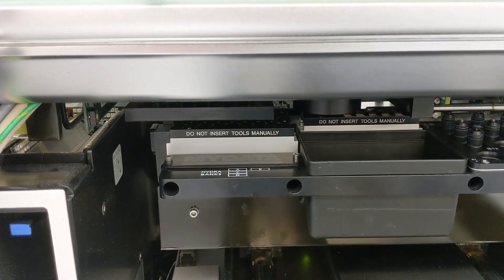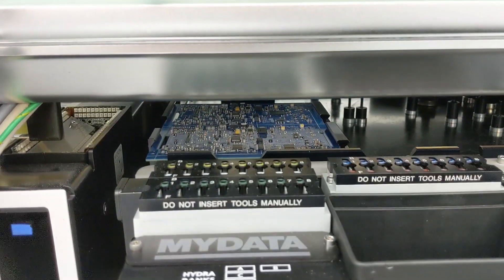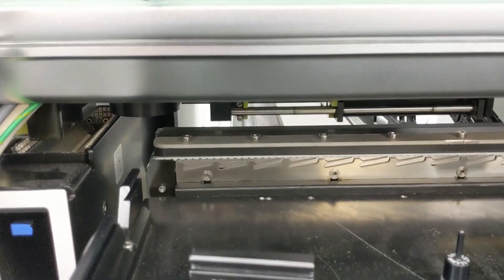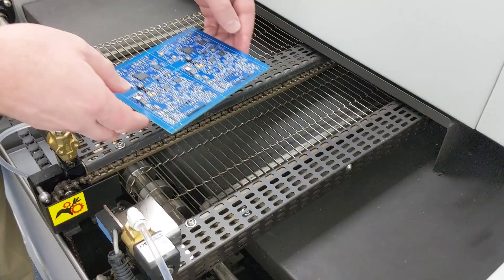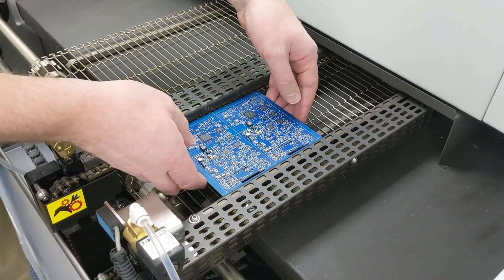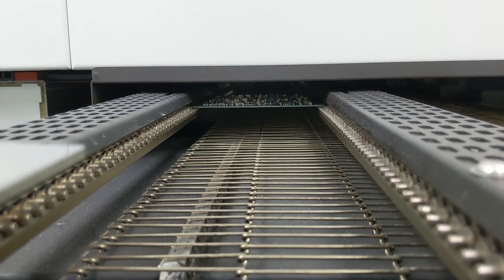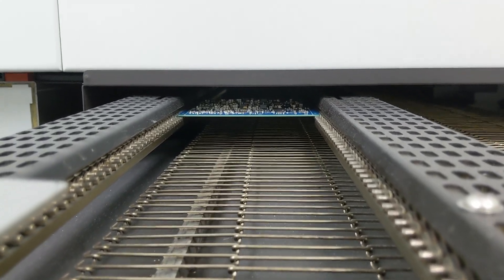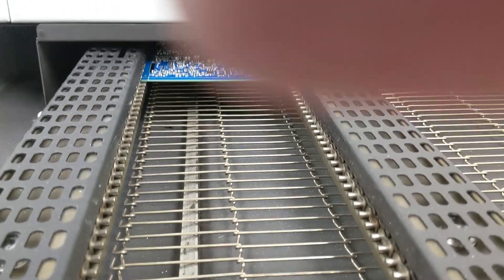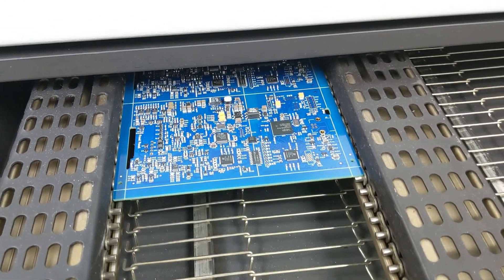The board is nearly done, and we're going to be working on the last few larger components. Now the last two microcontrollers are going on, and that completes the pick and place process. The board is now ready to be reflowed. The solder has to melt to adhere and make good both mechanical and electrical connections for all the parts. It travels through this big machine and comes out the other side after it's been cooked, and then the solder has cooled and all the junctions between the parts have been formed.